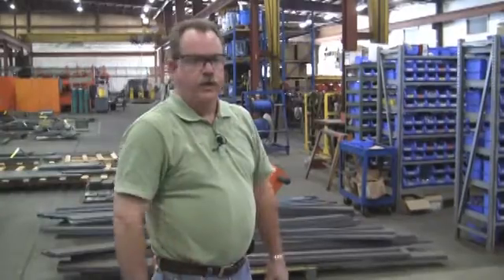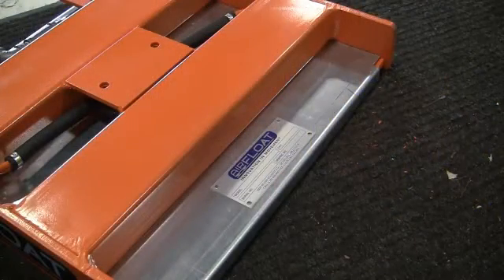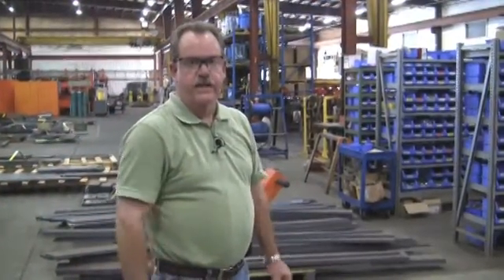If at any time you would have questions on what the correct part number is for your replacement air bearing, you can refer to your manual. There would also be a serial number tag with your set of skids, with the proper air bearing called out on it. Or, if for some odd reason those would be missing, please contact us here at AirFloat, and our service department will help you out.